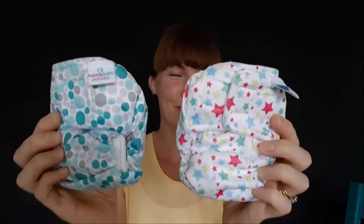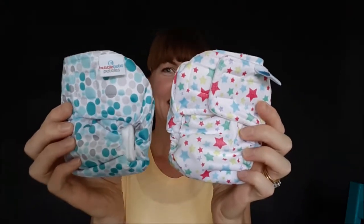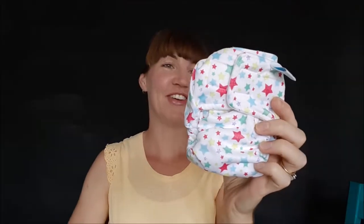Hi everyone, it's Amy from Clean Cloth Nappy Hire. In this video today I'm going to show you the Bubble Bubz Pebbles newborn nappy. This is a super gorgeous, soft, luxurious, and easy to use nappy. I'll show you a couple of the prints that we stock — these newborn nappies come in all of our newborn hire packages, which you can check out on our website.